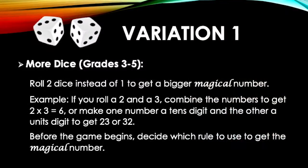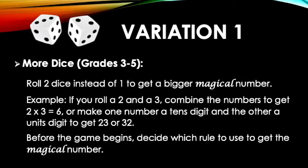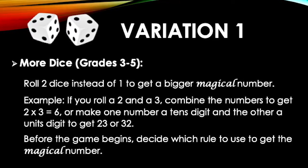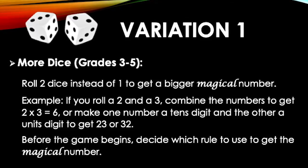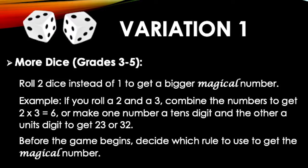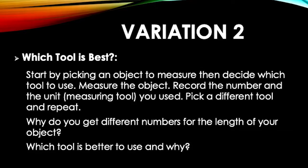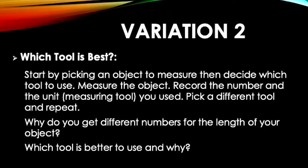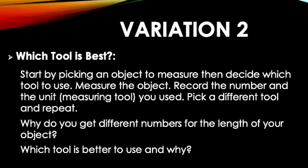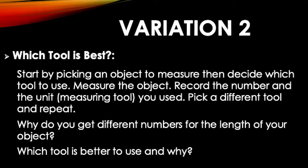There are a couple of variations to this game. First, you can use more dice to have a bigger magical number, which makes the game more challenging. For example, if you roll a 2 and a 3, this can be a magical number of 23 or 32 — it's up to players to decide which magical number to use. For the second variation, start the game by picking an object to measure, then deciding which tool you think is best to use to measure this object. Record the number of units you measure, then try another tool. Which tool is better to use for your object? Why do you think so?